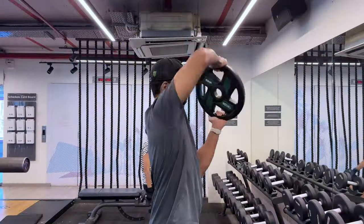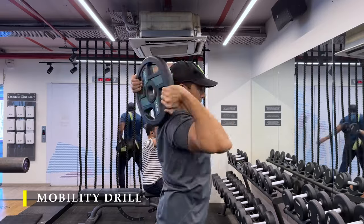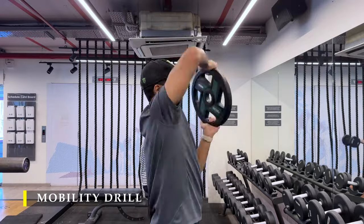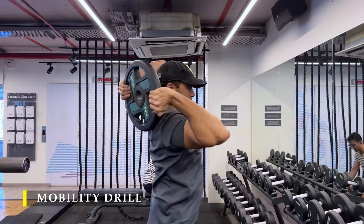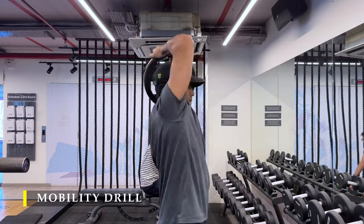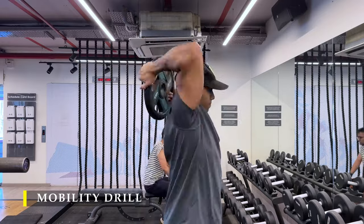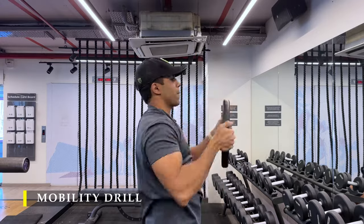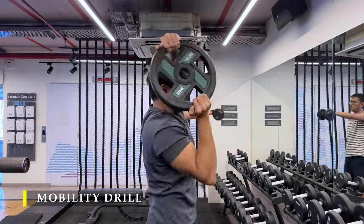Now for the first mobility drill, since we are going to work on our shoulders, I always add one or two mobility drills before I start working out on my shoulders. The first is plate rotations around your head — you can do 10 repetitions each side, total 20, a couple of times. The weight of the plate should just be enough; you don't have to lift extremely heavy weight, it's not a workout as such, it's just a warm-up while also improving the mobility of the joint.